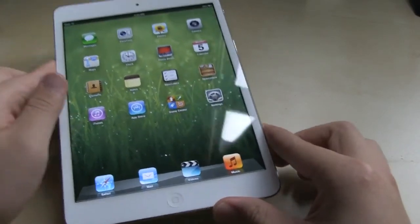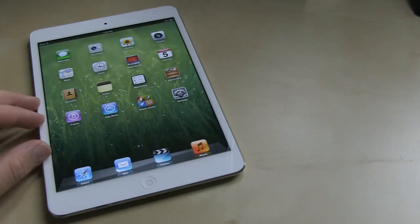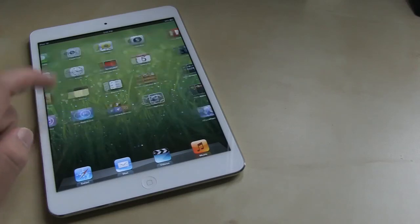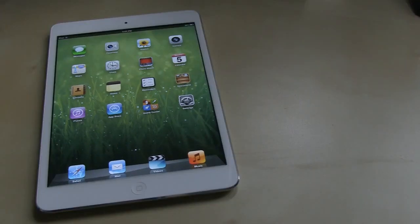All in all, I think this is a very nice product, and I'm glad Apple is shifting away from the tight rules and trying to experiment with different products to see how the market reacts. Any Apple fan would want to at least try this one out. If you love your large iPad, you'll like this even more — it's just so much lighter and more portable. Thanks for watching and take care.